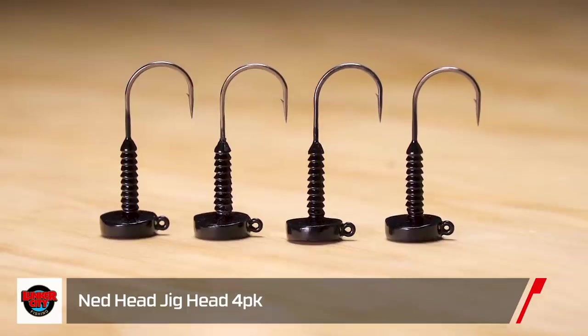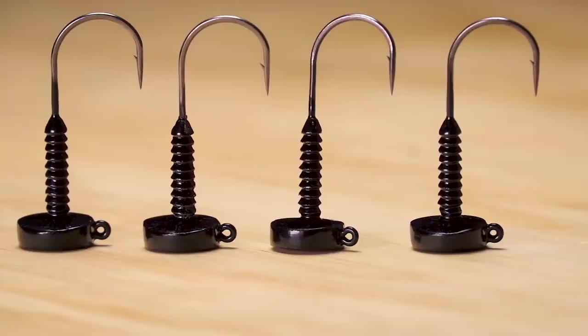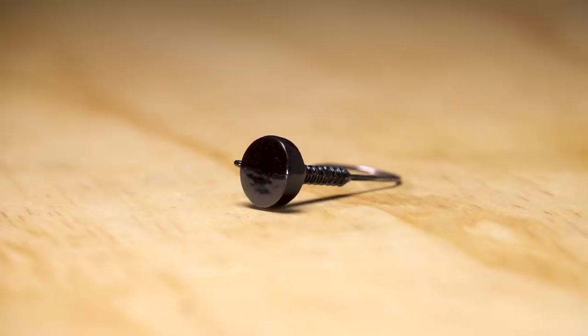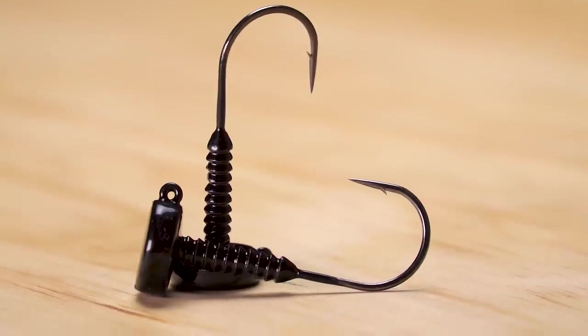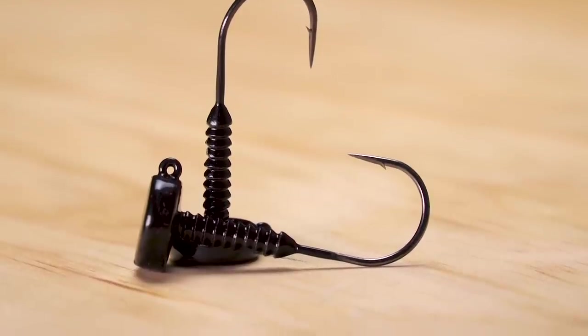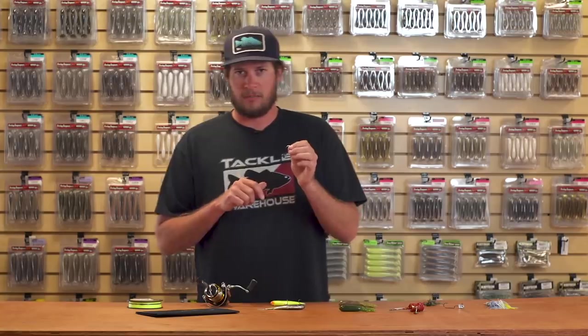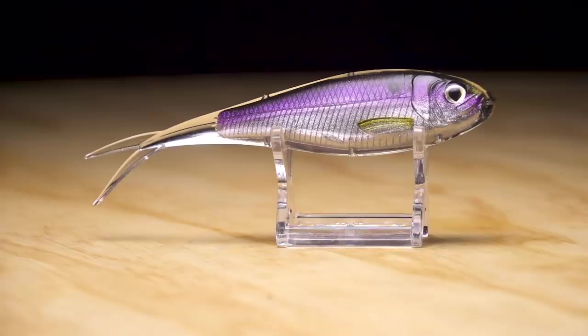Moving on to the Lunker City Ned Head. This new head in a pill style shape is great for TRD style baits or smaller baits. The lighter head and flat shape give you a nice falling action with a little slide, and the great bait keeper really holds plastics on for bite after bite, getting you many fish from one plastic.